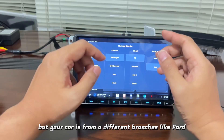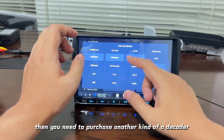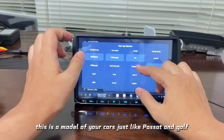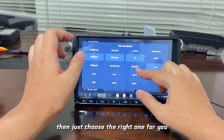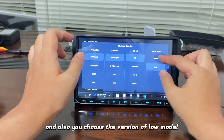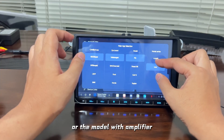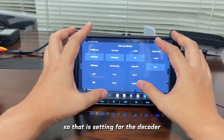If your car is a different brand — such as Ford, Honda, or GM — then you need to purchase another kind of decoder. Also select the model of your car, such as Passat or Golf, and choose the right one for you. You can also choose the version — low model or the model with amplifier. That completes the setting for the decoder.